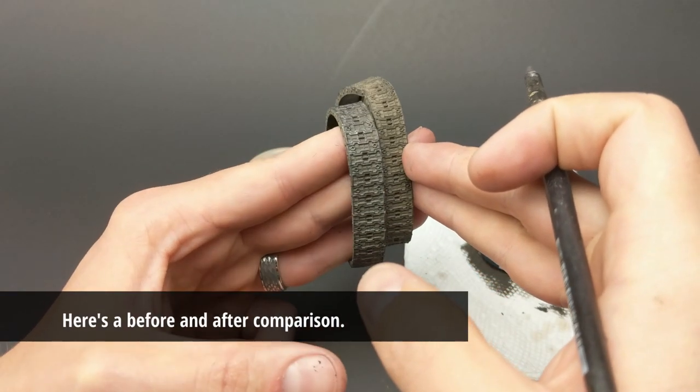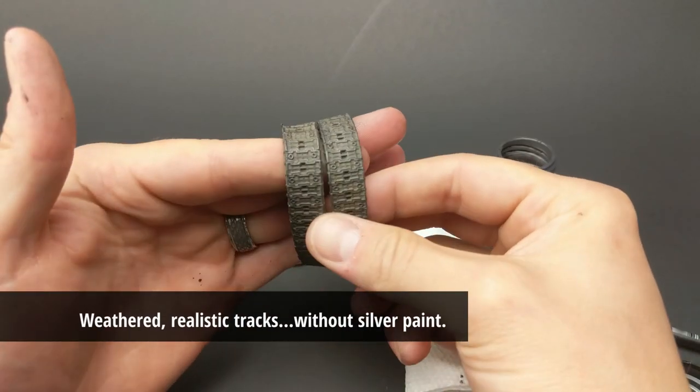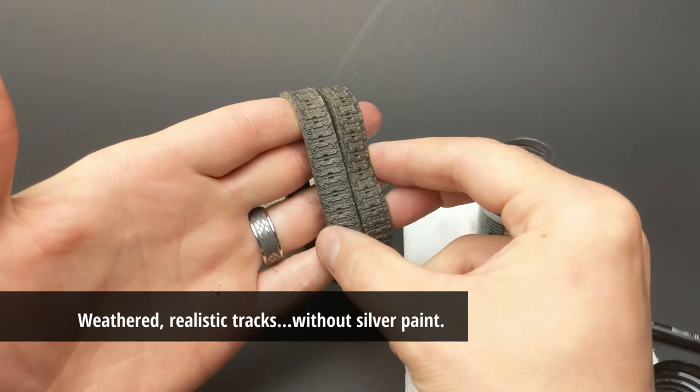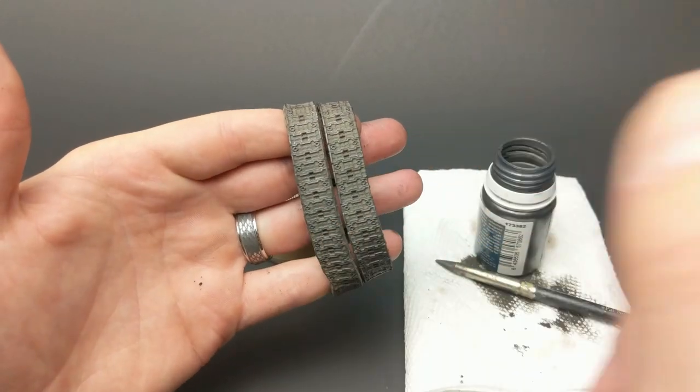Here's a before and after comparison. You can see the left-hand side's done, and the right-hand side hasn't had the pigments applied yet. And here they are both together — we have nice weathered, realistic tracks without ever having to use silver paint. That's the way I approach tracks.